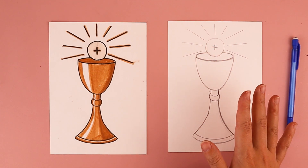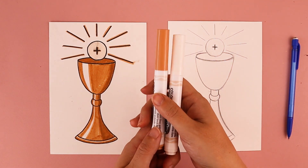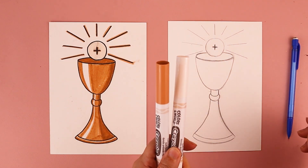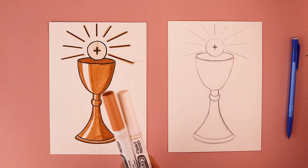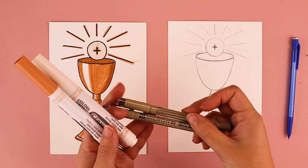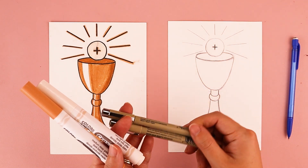After you finish drawing your chalice and Eucharist, you can color your artwork using any art supplies. I'm going to be using markers because they show up well on camera. When I use markers, I also love to use pens to help outline everything.